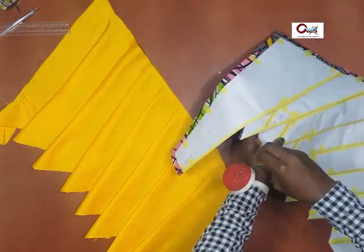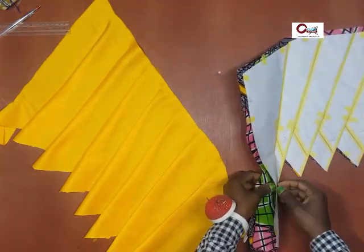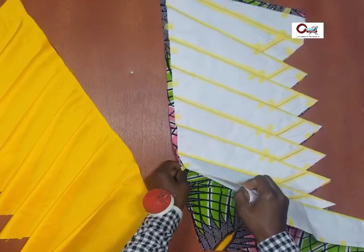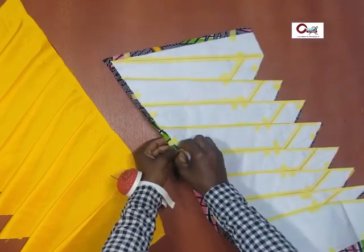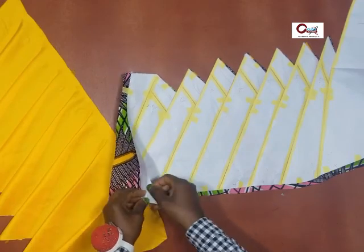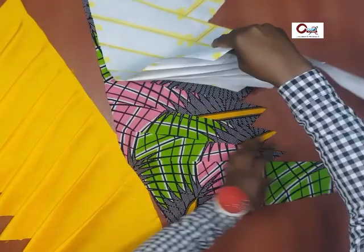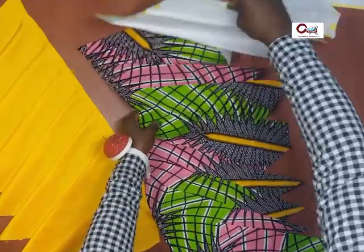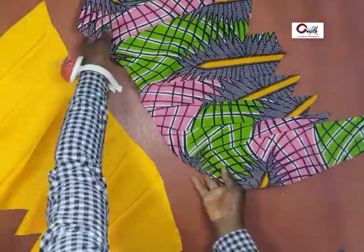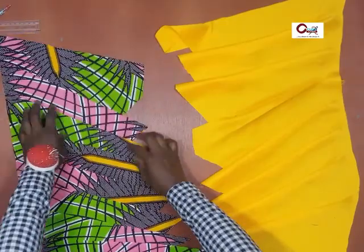If you intend to use the pattern for more than one project, I would advise you do it in a thicker fabric — a thicker pattern on cardboard of some sort. Those can really go through the rigor of going back and forth and still hold together. But if you made it for just one project, the regular 80-gram paper would be fine.